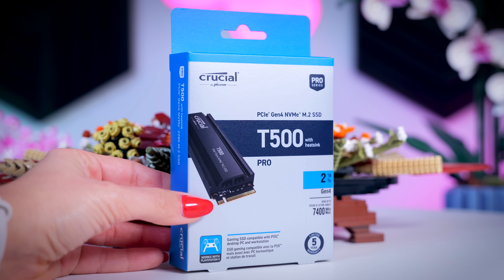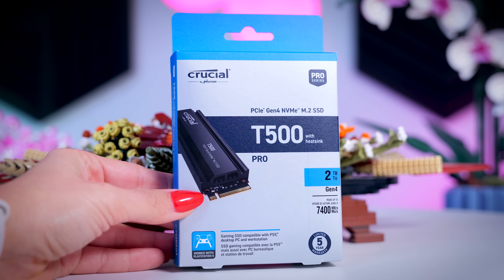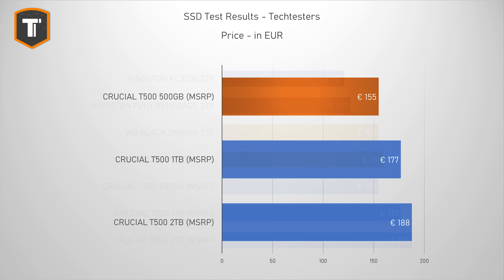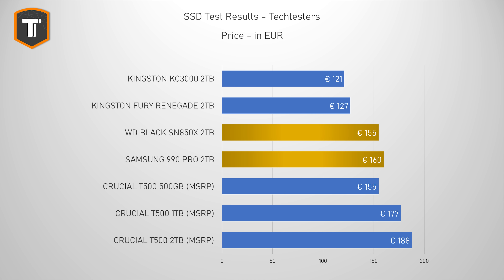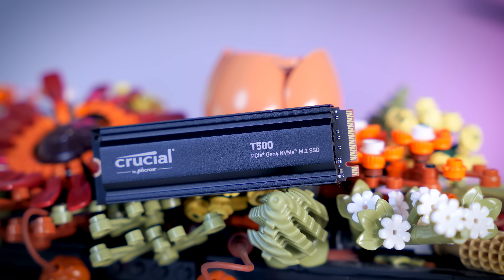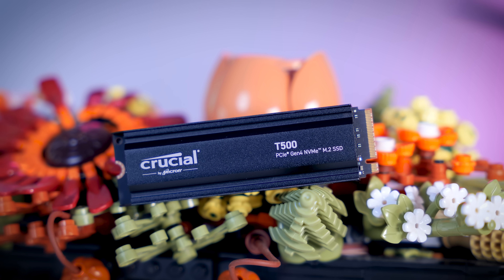These drives are launching today, and even though Crucial did communicate some prices, they also said that they would probably cost less in actual shops. I really hope that will be the case, because they suggested that the 500GB model should cost 155 euros, which is insane — that is what you have to pay for a 2TB 990 Pro or the WD-SN850X at the moment. That is just way too much, no matter how fast the drive is. But Crucial has a very good history of being extremely price competitive with their SSDs, so I think it is safe to say that the T500 will end up in a very normal price range very quickly. And when that happens, it will be the Gen 4 SSD to go for for almost every use case.